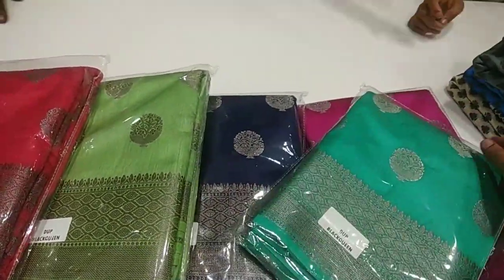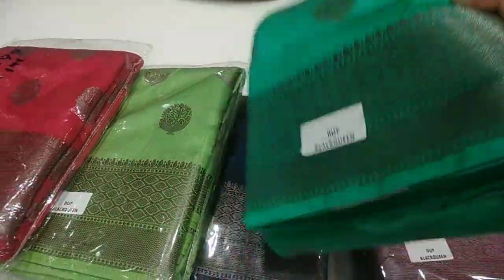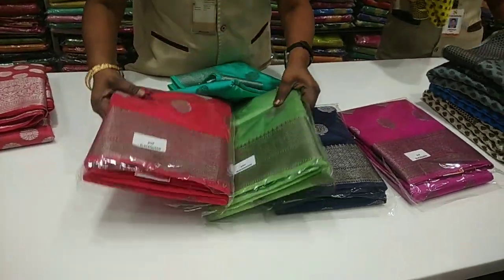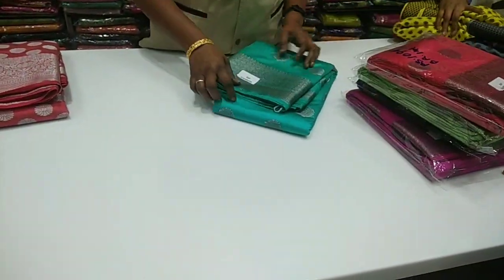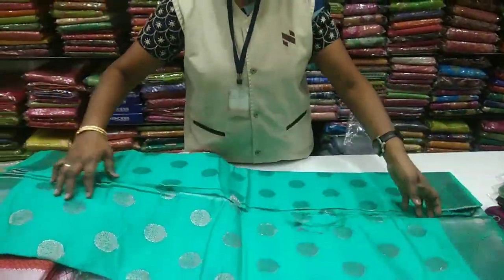You can see the first pattern of this. We have a chakra design. You can see there are a lot of designer borders. You also have a full silver fill. You can see a little white on it.